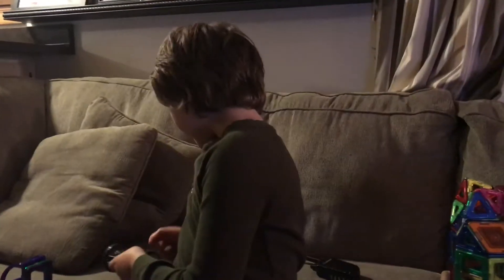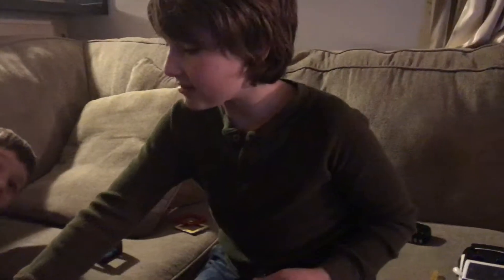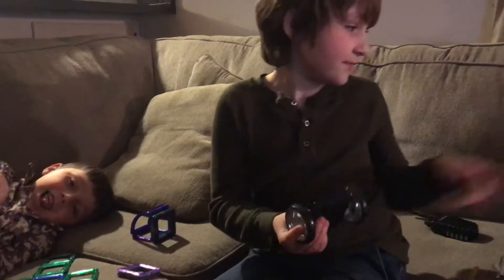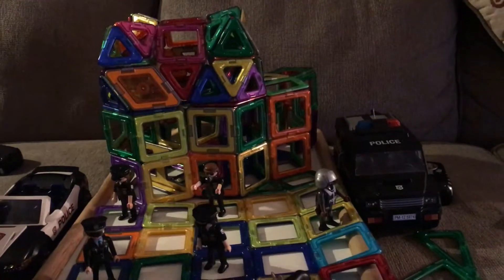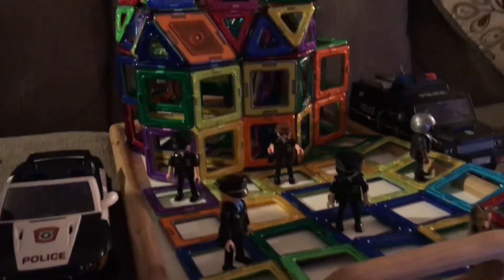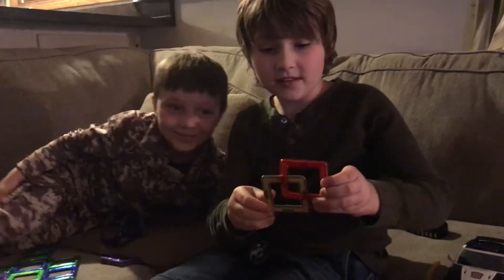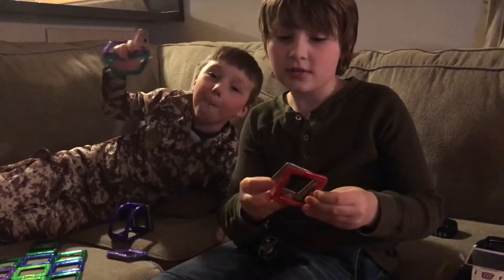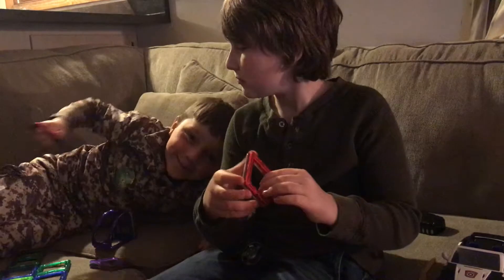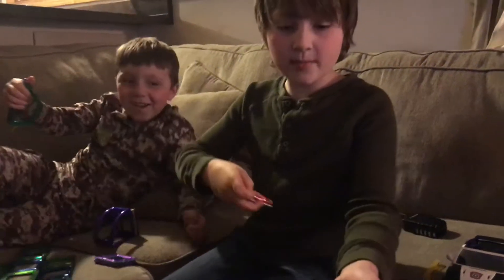Okay, so what we got today is how to make a police fan for this big thing — I'll be making the whole thing soon. First, get these pieces — you can make them in any color — and then put them on a wheel piece.